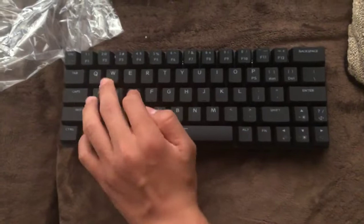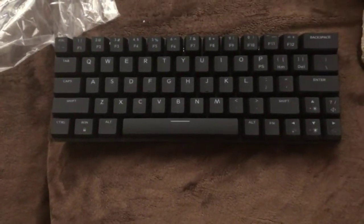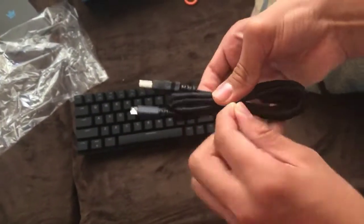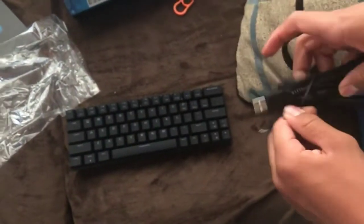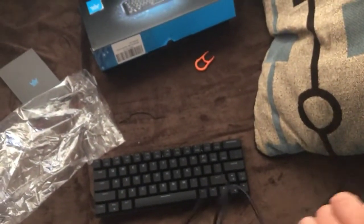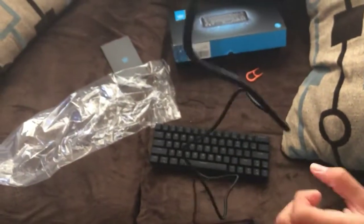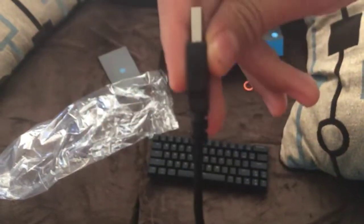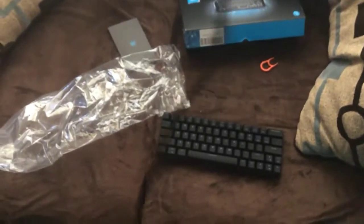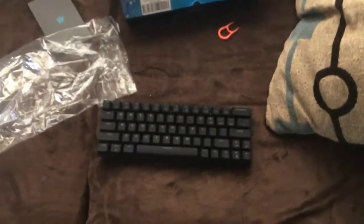It's really quiet, as you can tell. I'm gonna see how long this cable is. It's pretty long — well, not that long. I'm not sure if you can tell how long it is, but it's decently long. I'd say around maybe three to four feet.